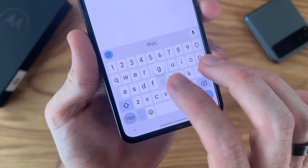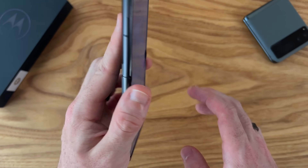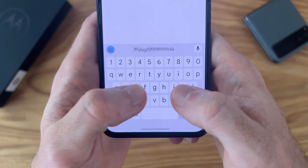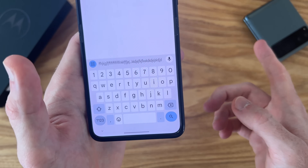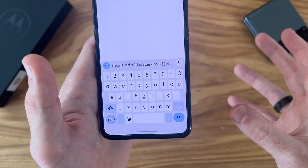Since we're typing, I want to mention the haptics — I think they've been greatly improved on this 2024 Razr compared to the 2023 version. You still have a really nice feel, but it doesn't have that sound effect that went along with the 2023 one. That little sound would always get under my skin.